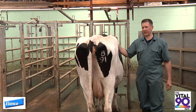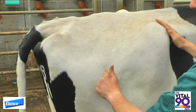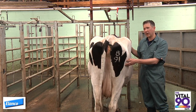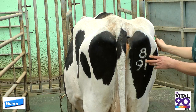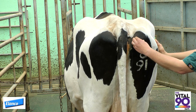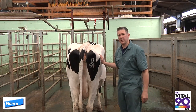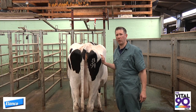Looking at the body condition score of this cow, we can see the angle between the pin, the thirl, and the hook bone is a much clearer V — the furl is quite obvious. That makes this cow a body condition score 3 or below. Moving to the back of the cow, this cow has an angular profile to her hook bone, meaning she is below a body condition score 3. Looking at the fat covering over the pin bones, there is a very slight fat pad. This cow has a body condition score 2.5.